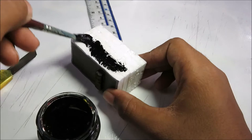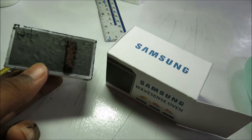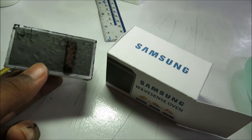After you have done everything, you can paint your WaveSense oven with black color. After painting it will just look like this — awesome! Put it with your WaveSense oven box, let it dry, and you're done.